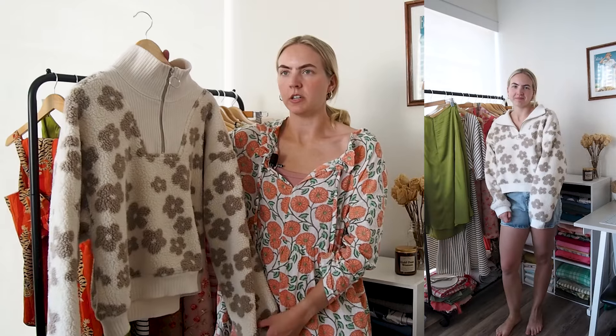I was worried it looked super cropped on the model so I wanted an oversized fit and I definitely got that. I'm pretty happy with the final fit of the sweater. The one issue is that the sleeves are ridiculously long — at some point I will go ahead and cut the bottom of the sleeves off and add the cuff back, just to make them a little shorter.